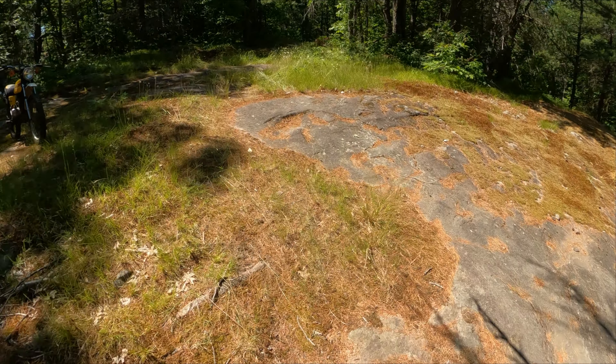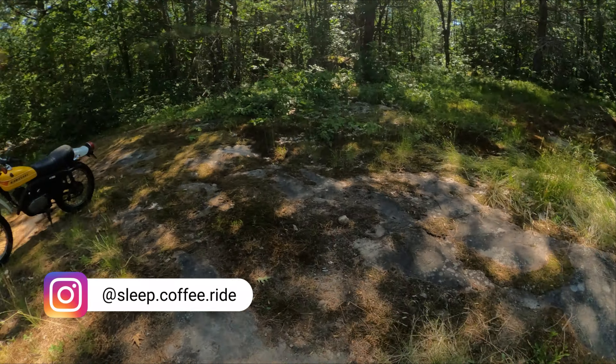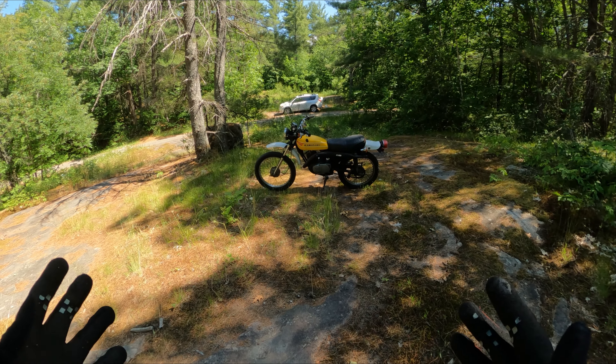What's going on everybody, welcome back to another video. Today we have a very special guest — my 1978 Kawasaki KE100. This is a really cool little bike and I'm going to do a quick walk-around, talk about it a little bit, and then we'll hop on and go for a ride.